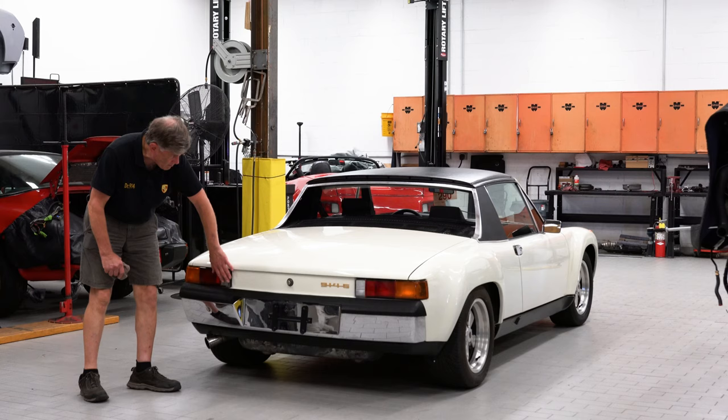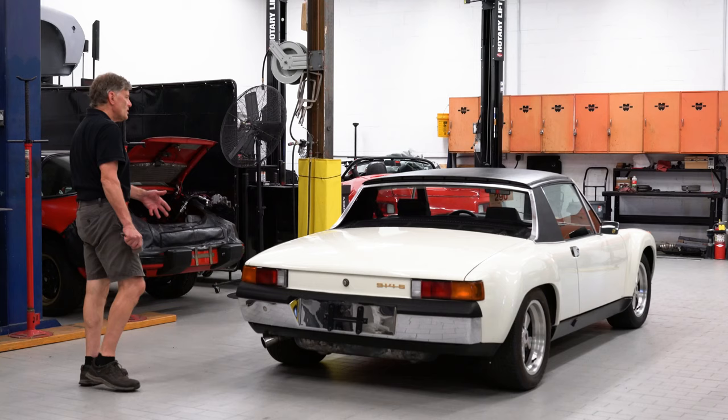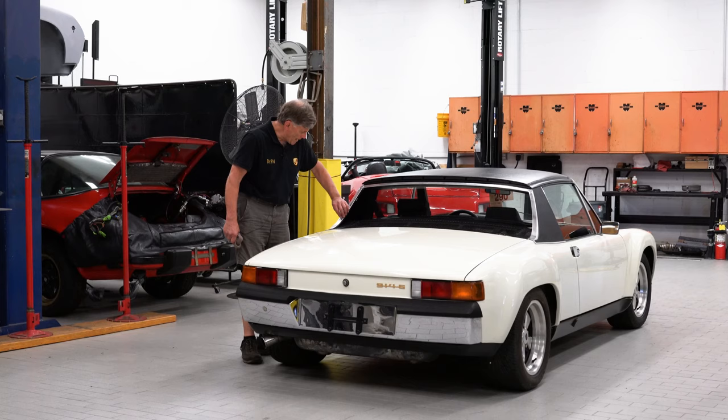It has original Hella Euro lenses, which are sort of nice rather than the repros they make today. In general, it has a combination of new and used which gives it that certain patina. The rear roll bar chrome is a little bit pocked, but these can be replaced for only $200 each.